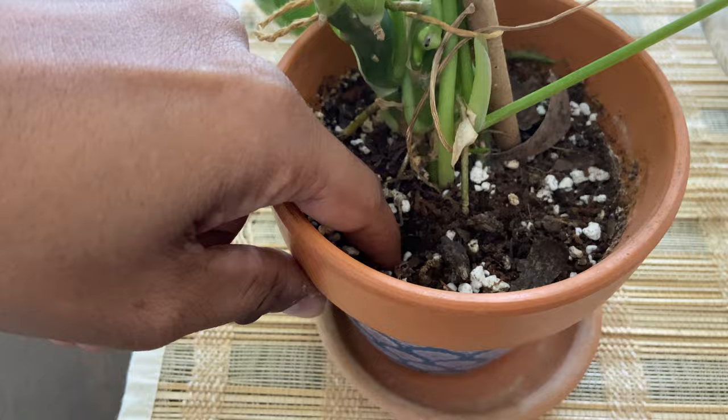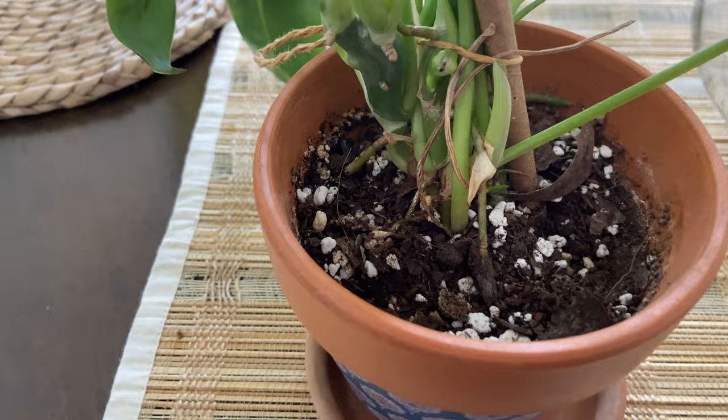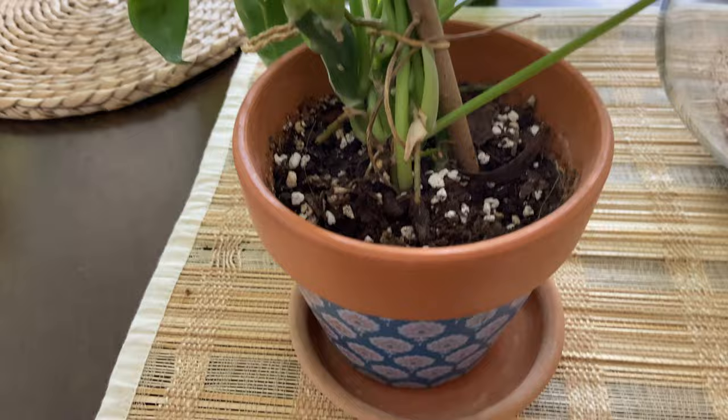The third tip is watering. I've learned the hard way that my plants are better underwatered than overwatered. Always check the topsoil — just take your finger and see if the top inch of soil feels completely dry, and water only then. This plant feels completely dry so it's okay to water it now. I'll just water gently until I see water seeping out through the drainage hole below.